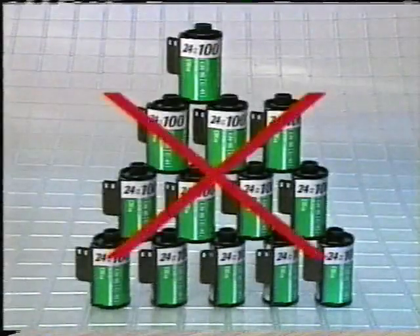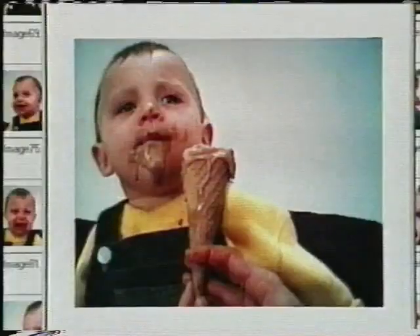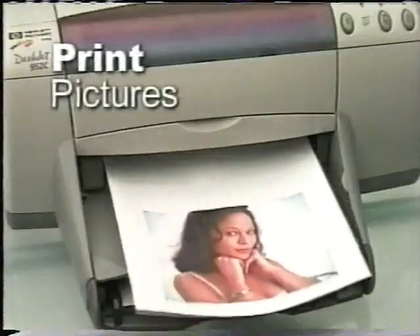That's the equivalent of 13 rolls of film, and when you're ready to view them, just load the software that's included, connect the camera to the USB port, and you can send pictures or video to friends and family on the internet. The CleverCam will take thousands of pictures, and it's Windows compatible.